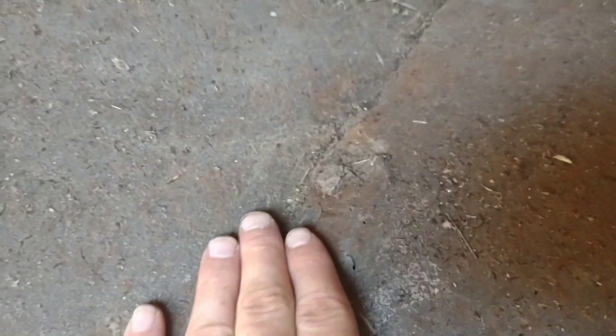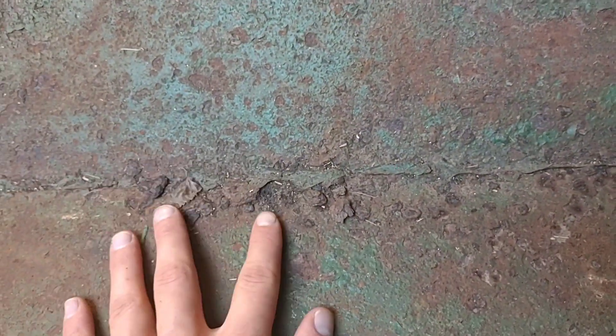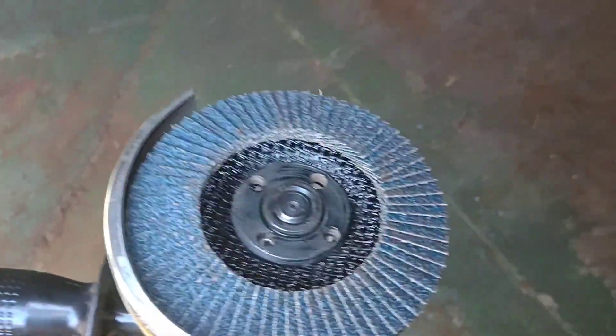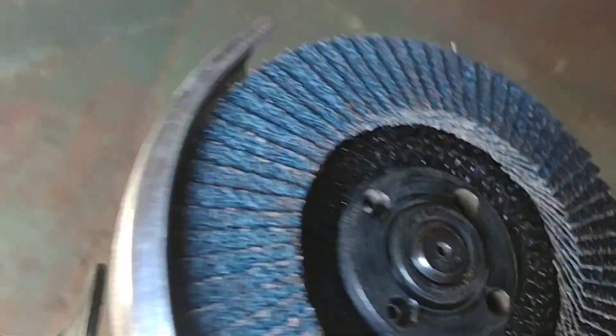I got it all swept out and you can see the rust a little better — it's not too bad. I just want to get it ground down and then get it painted so that it doesn't get any worse in here. To grind it down, I've got my grinder out here and I've got this disc on here. I really don't know what I'm doing here guys, so I'm just going to get started and see how it goes.